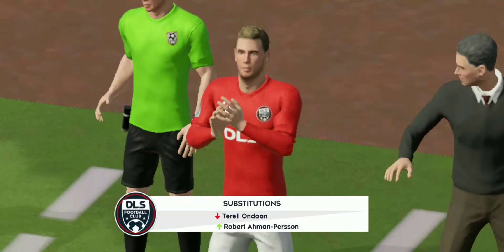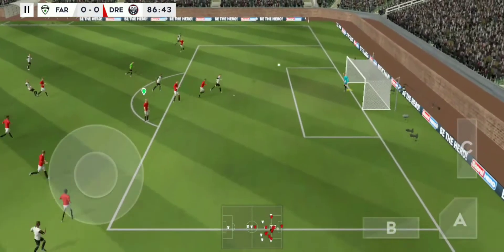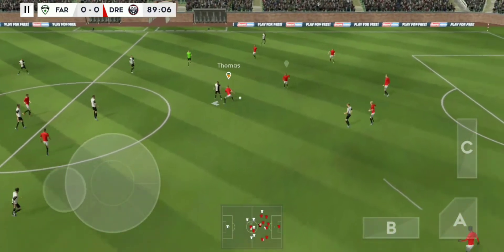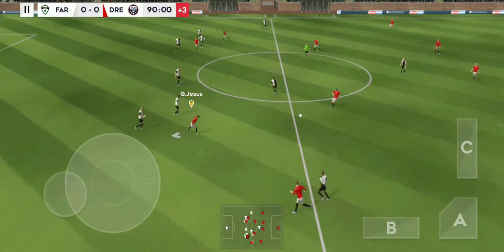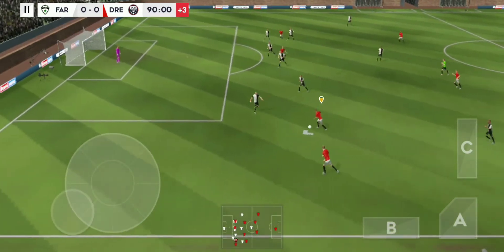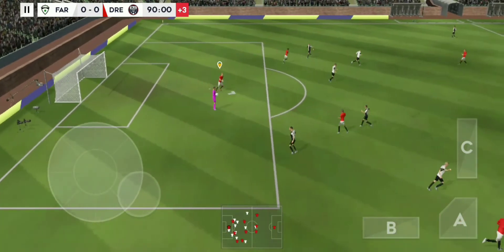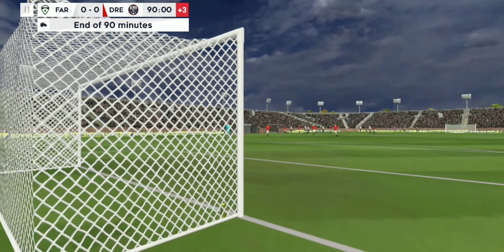Time for a fresh player to enter the fray. Good catch by the goalkeeper. Well cut out — confident pass. Well timed. A few minutes of stoppage time to play then. Good distribution. Easy for the goalkeeper there. That's full time — we're all square. On to extra time and possibly penalties.